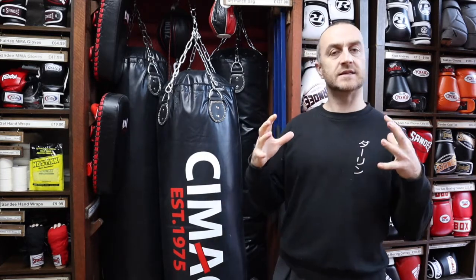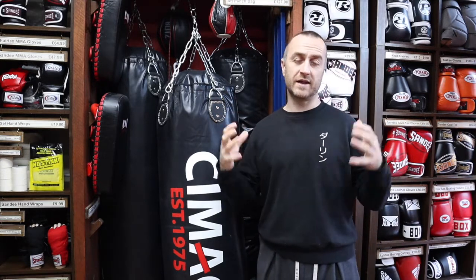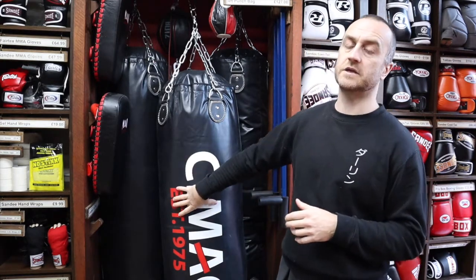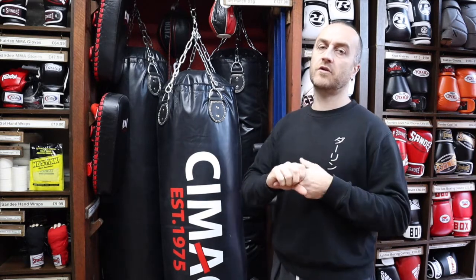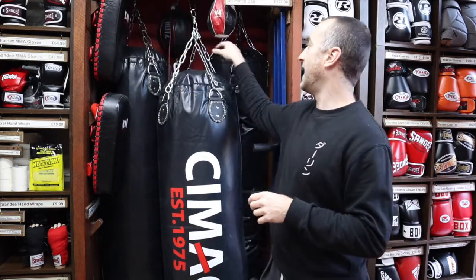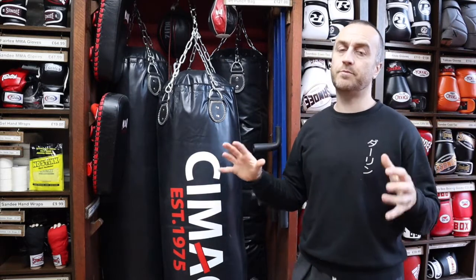It's very rare that we get asked for a punch bag for a gym. What most people want is something they can use at home — a heavy, solid bag that's going to give them lots of feedback but without spending an absolute fortune. So that's why we keep coming back to these Cymac punch bags. They do a four foot, five foot, and six foot punch bag, and today I'm talking about the four foot bag, which is by far the most popular bag we have here.